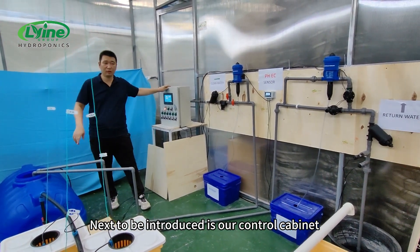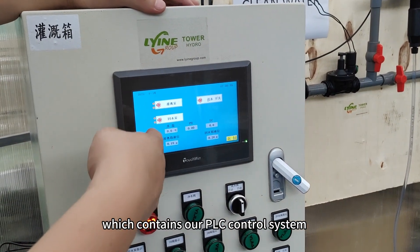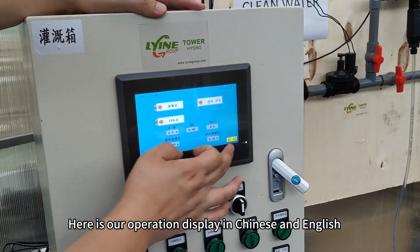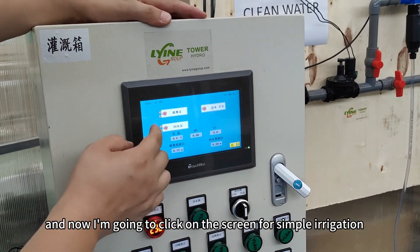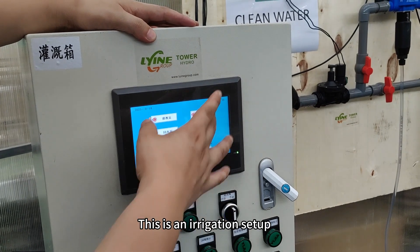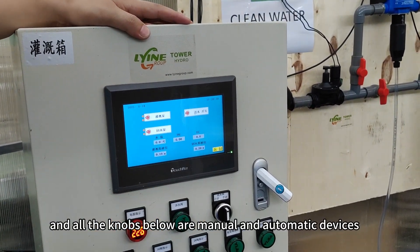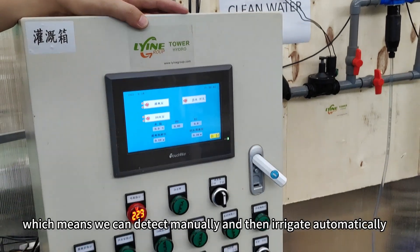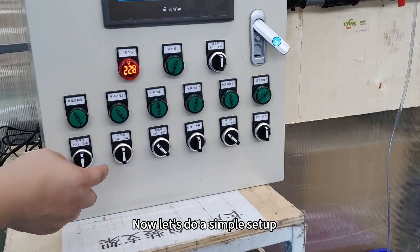Next to be introduced is our control cabinet, which contains our PLC control system. Here is our operation display in Chinese and English. I'm going to click on the screen for simple irrigation. This is an irrigation setup, and all the knobs below are manual and automatic devices, which means we can detect manually and then irrigate automatically.